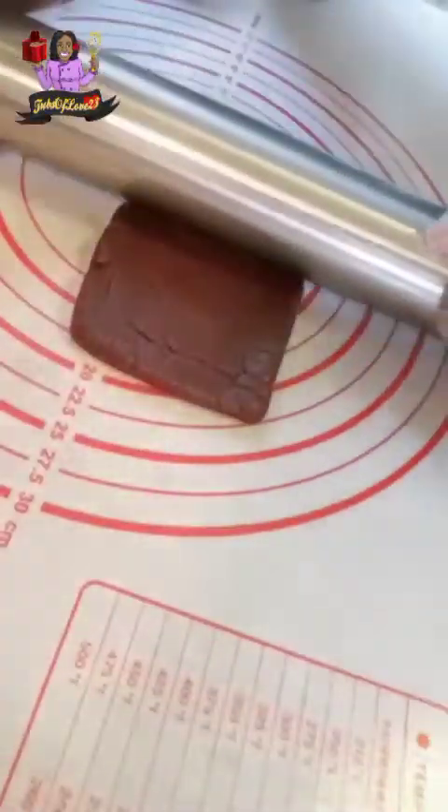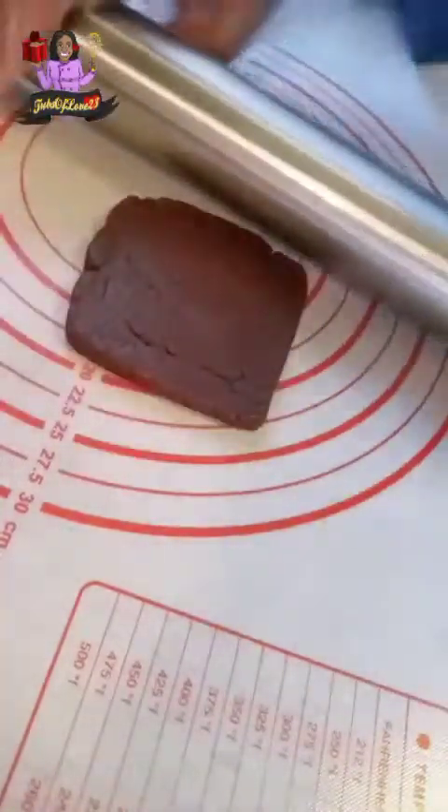My recipe is one of a kind — there are a lot of great chocolate recipes out there but mine is unique. Again, I'm just flattening it to make sure that it's still uniform like the rest of the cookies.